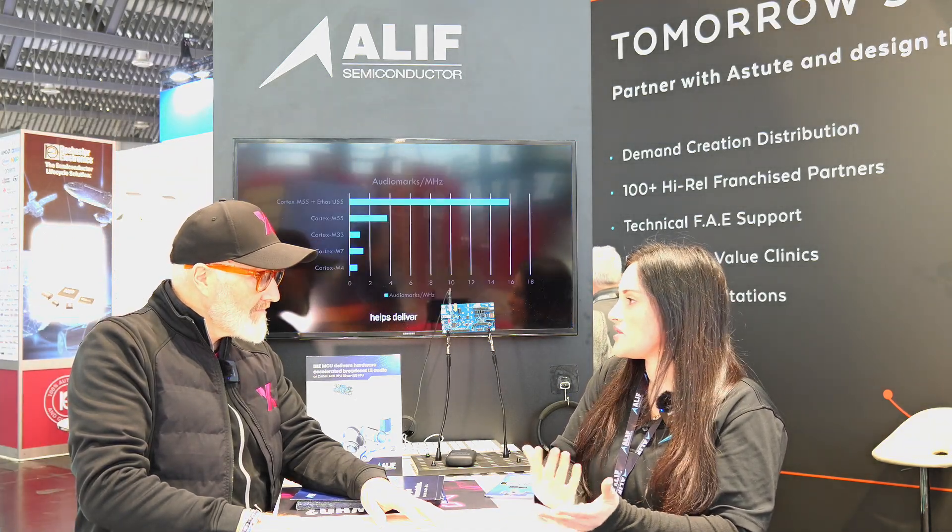This builds off our ensemble evaluation kits using the B1 chip to give you the Boleto capability. Once you get started with our board, you can actually evaluate how well Boleto will work for your platform. We're seeing a lot of popularity in audio applications — hearing aids, smart speakers, and smart headphones like we have going today.